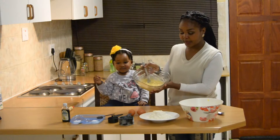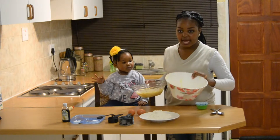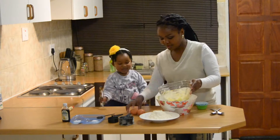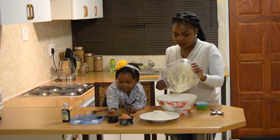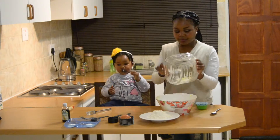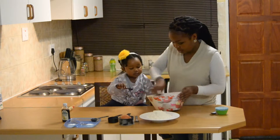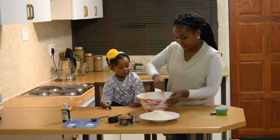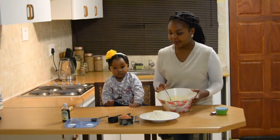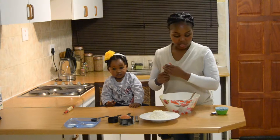I have my banana and sugar mix here. I'm going to go ahead and add this to the butter in this bowl, and we're going to be using this bowl going forward. I have my butter, banana, and sugar in here. Now I'm going to go ahead and add one teaspoon of vanilla essence.